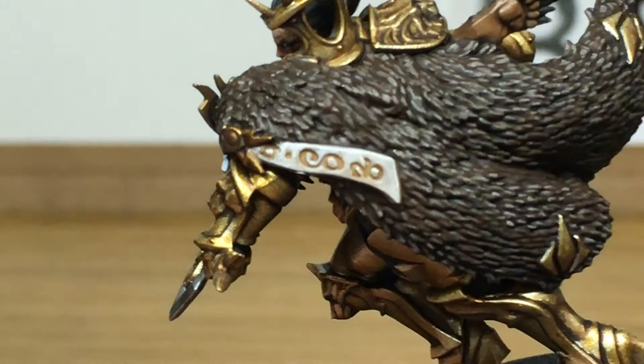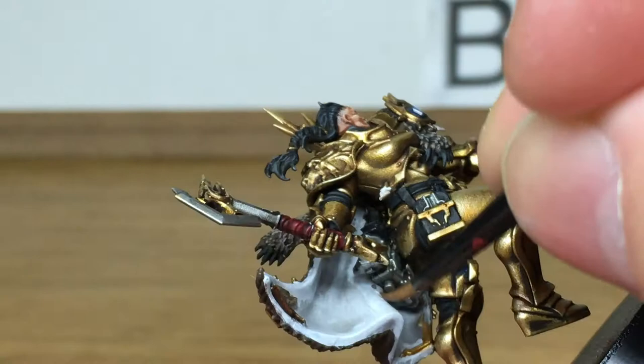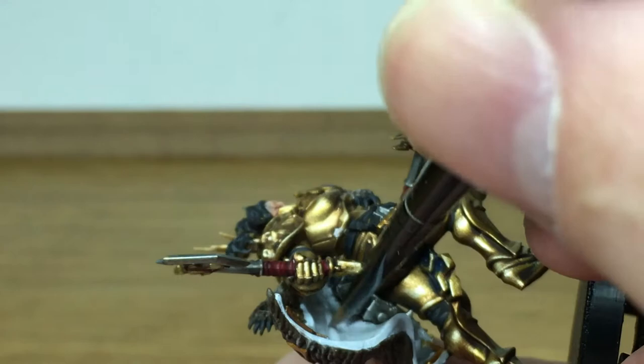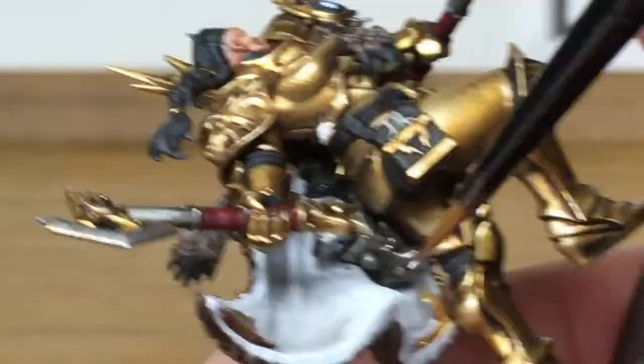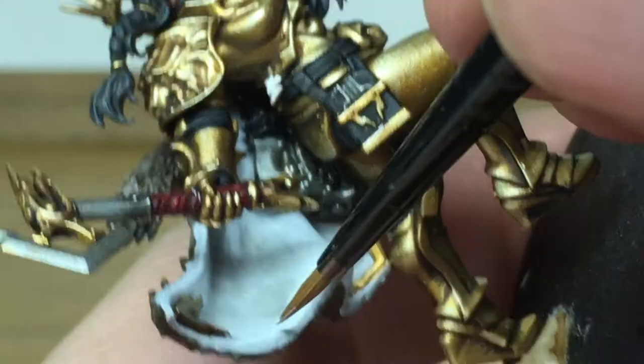Keeping with Vallejo White, we're now going to work on the inside of the cloak, just reapplying the white. Because white can go on a little bit streaky, you can use that to your advantage — put it on the raised areas that are out in the open so you get a nice smooth white, but where it streaks and leaves some of the below colour showing through, just feather the white in and it blends quite nicely, giving a nice contrast between plain white fading into the grey.